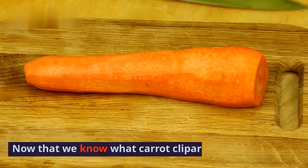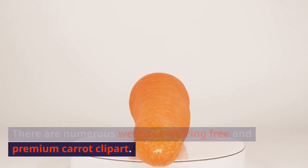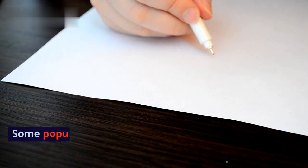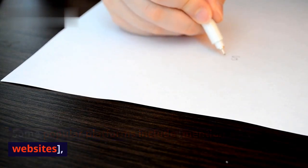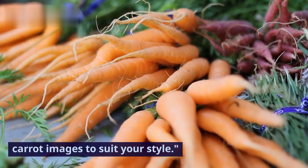Now that we know what carrot clipart is, where can you find it? There are numerous websites offering free and premium carrot clipart. Some popular platforms include various sites where you can browse through a wide variety of carrot images to suit your style.